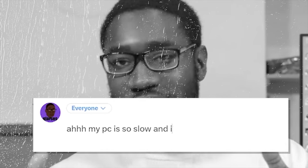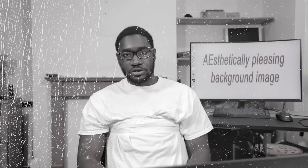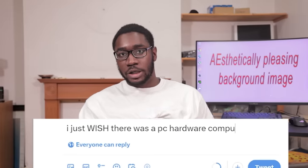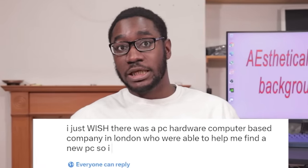This cannot fly any longer. If any custom keyboard companies want to sponsor someone out, please help me out. The model here is: the creator has a problem with something, right? It's usually tech. They'll tweet, 'Oh my PC is so slow and so noisy — I just wish there was a PC hardware company in London who could help me find a new PC to replace mine.'